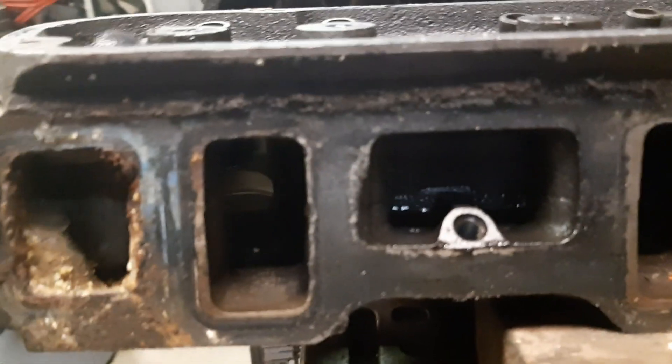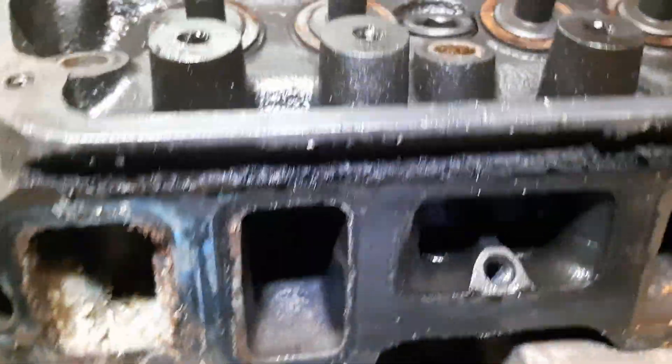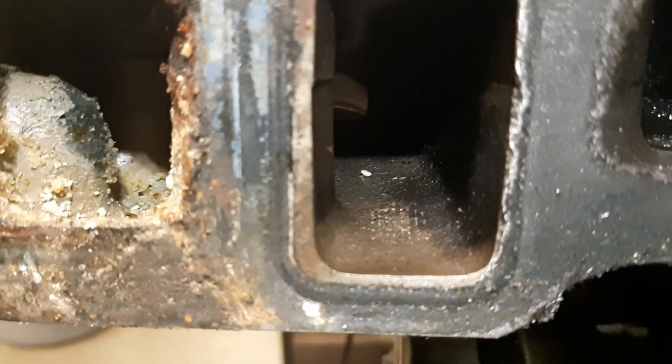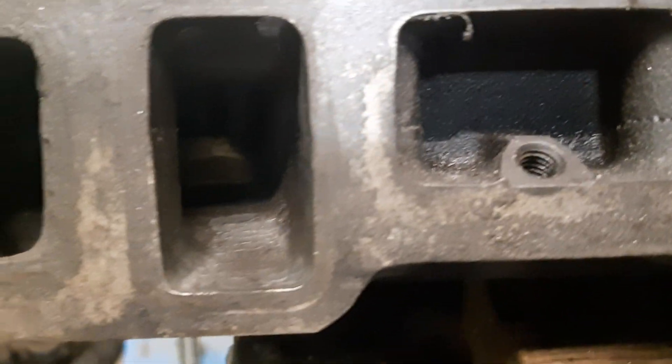Intake ports. Originally they narrow up right where the intake is, where the push rods travel through — you have some material there on the inside. So I tried to take out a bunch of this on both sides, make it as wide on both sides. So that's the after.